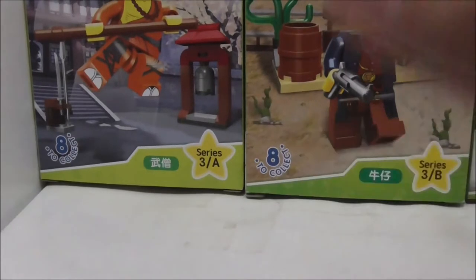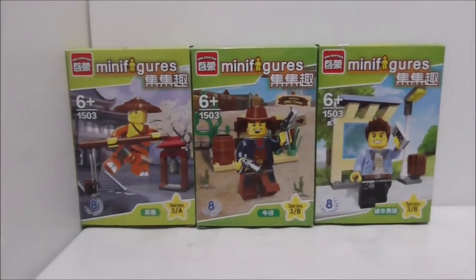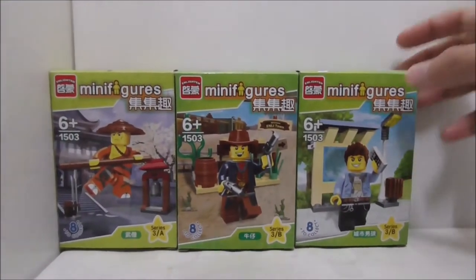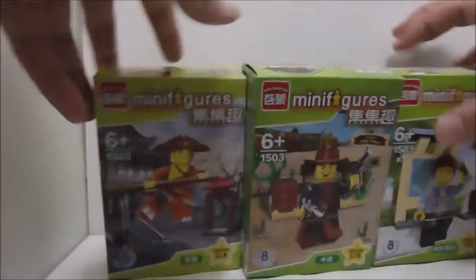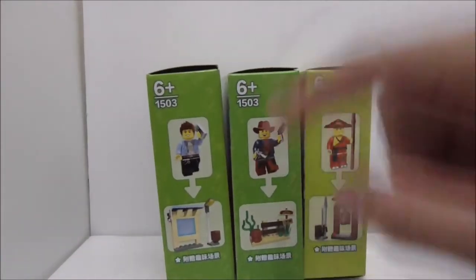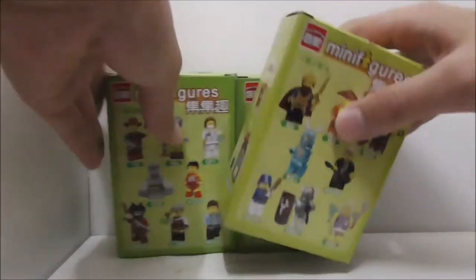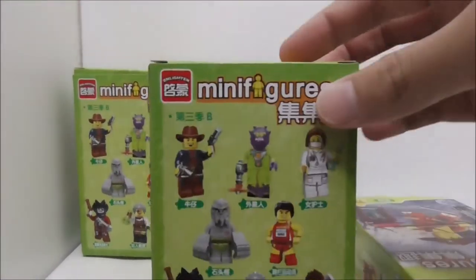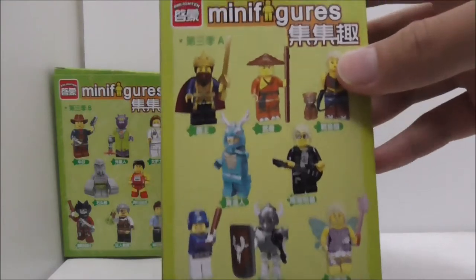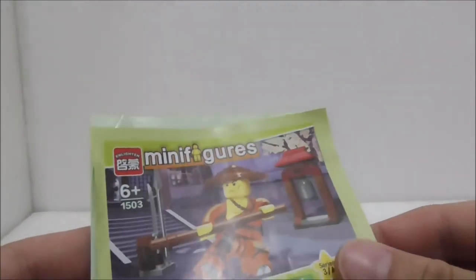In each half of the set there are 8 minifigs. I have this monk here, and I have the cowboy, and also this city guy. These are the tops of the boxes and these are the sides, which shows you all the builds that it comes with. The bottom, I believe, they are all the same. The back shows you the entire half of the series — both halves have some pretty cool figures.